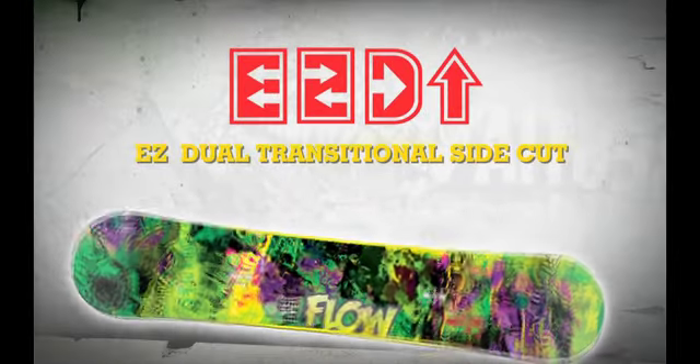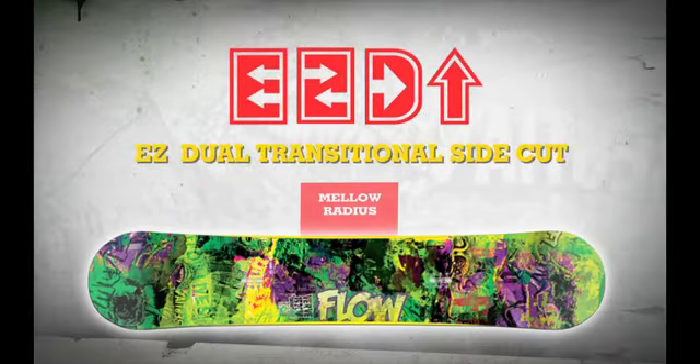Equipped with easy transitional side cut, the Verve helps stabilize landings and keep edge control when needed.